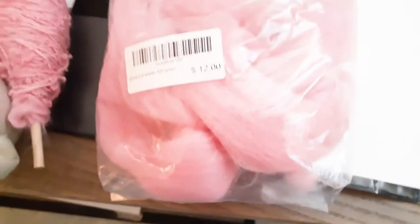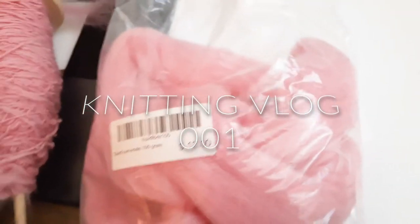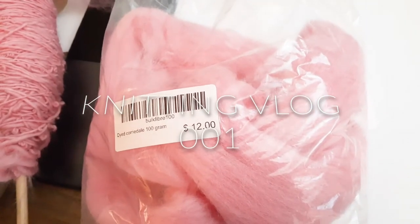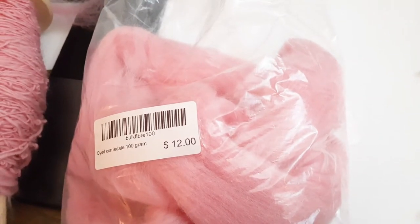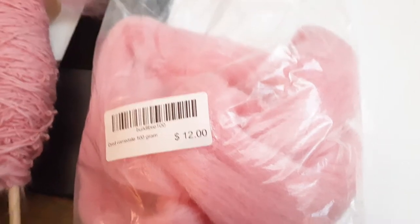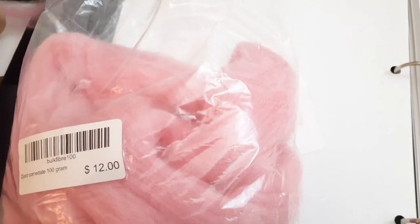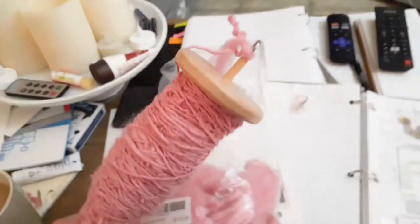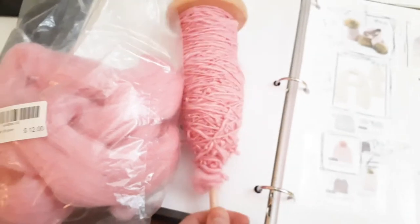So I thought today I would do sort of like a knitting vlog. I was at my knitting group and I had left my knitting at the door at home and I didn't have anything when I got to the group. So I was asking the shop owner what she would recommend for a simple beginner project and she kind of turned me on to the idea of starting doing some spinning.